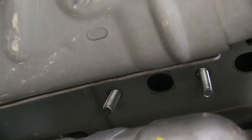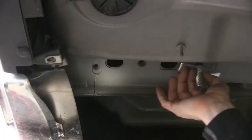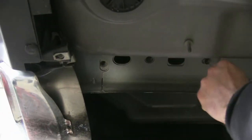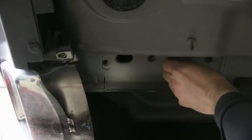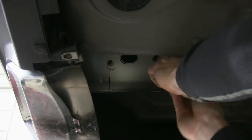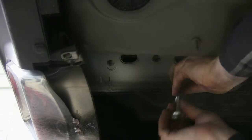Now we're done with the passenger side — let's go over to the driver's side. The driver's side will only get one block and carriage bolt, and there are two threaded holes to work with. We'll install the hardware in the one round hole next to the oval hole, just like we did on the passenger side.